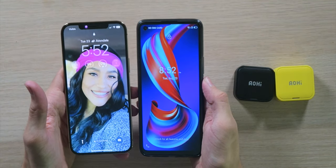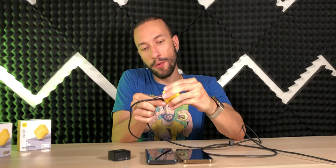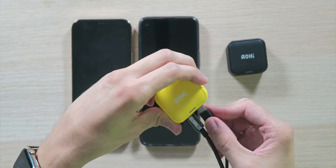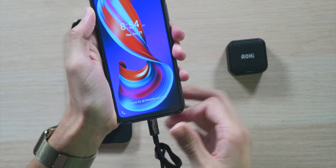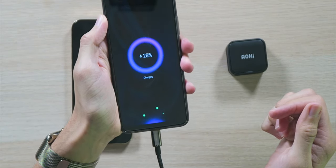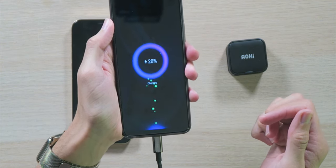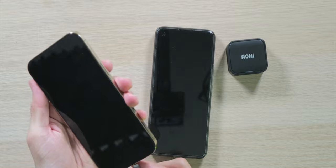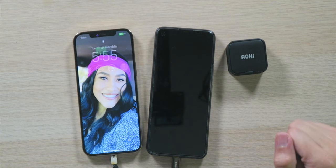Now that we got those out of the way, right in front of me I have an iPhone as well as an Android device, and we're going to try to charge these two things at the same time from the same adapter with 40 watts of total power. I'm going to plug in both cables — the AOE USB-C cable as well as a Lightning cable. Right now the LED indicator light is green. Plugging in the Android device — instantly starts charging, starting at 28%. Then plugging in the iPhone — starts charging right away at 61% charge.